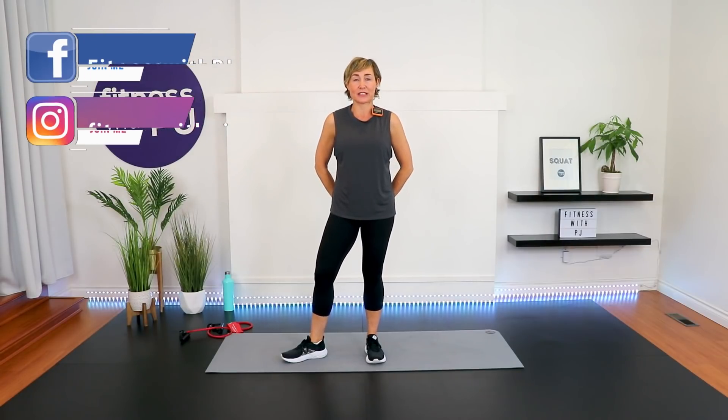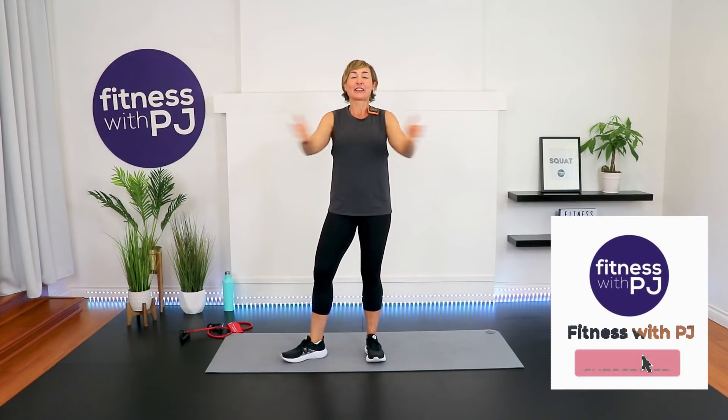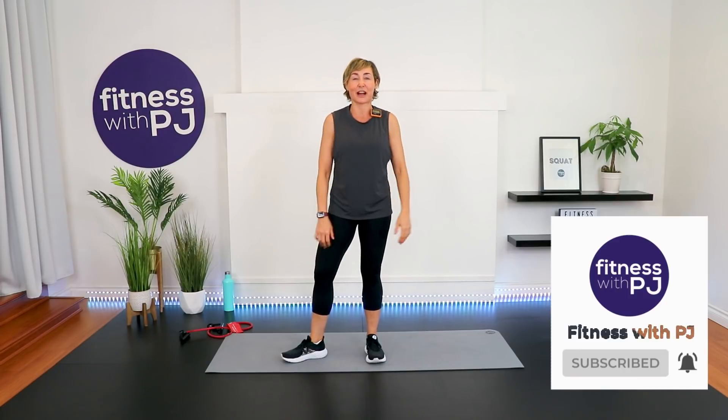I'm PJ from fitnesswithpj.com and I help women over the age of 40 reclaim the tush of their 20s — and a few good men as well! If you're over 40 and would like to continue the workout fun, click that subscribe button. We need to get warmed up, then we're jumping right into our mini Tabata and then into our total body strength using the tubing.